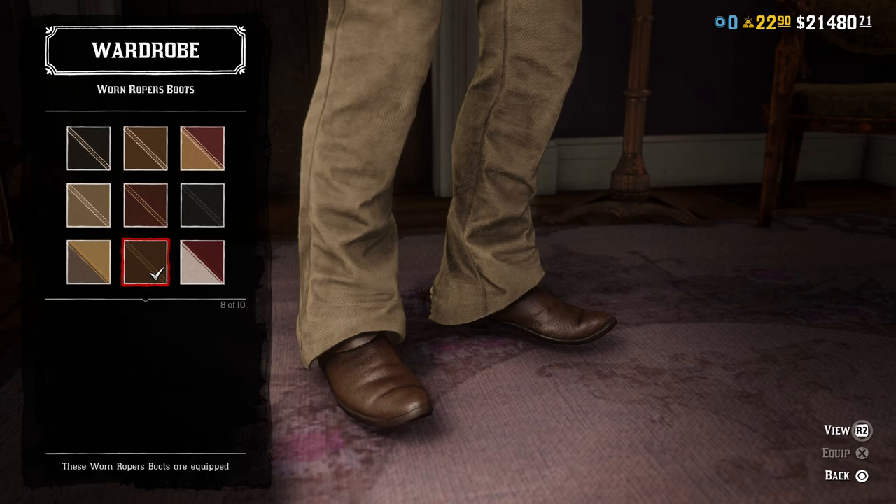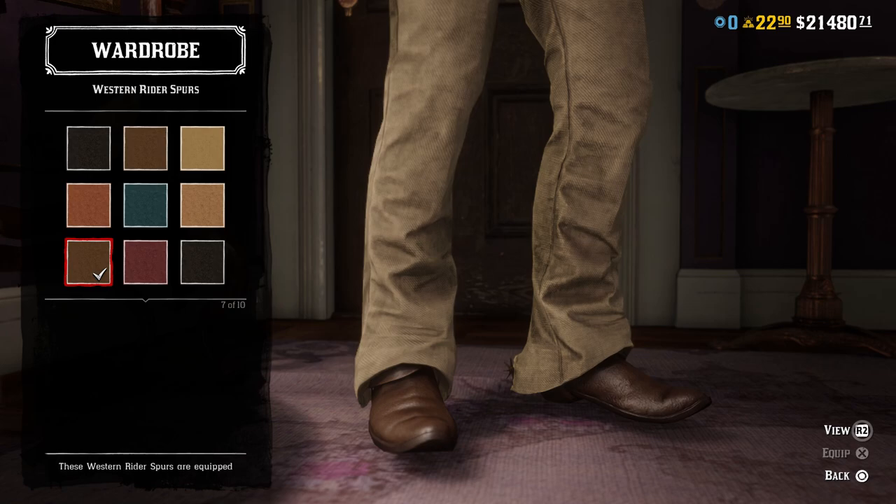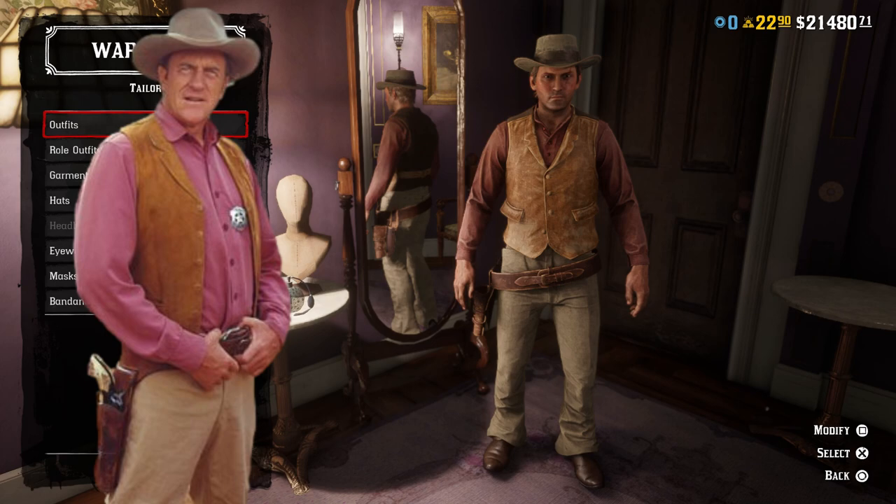For the boots, the clean light brown variant of the Warren Ropers boots are pretty much perfect. The boots he wears in the show are pretty normal-looking western boots that appear to be a light brown color, so you can't really beat the Warren Ropers for that. He does wear spurs for most of the show, and they appear to match the boots pretty well. That's why I went with the light brown variant of the western rider spurs — the wheel and spur part also looks a lot like these ones, so I think these spurs are probably the best option available in the game.